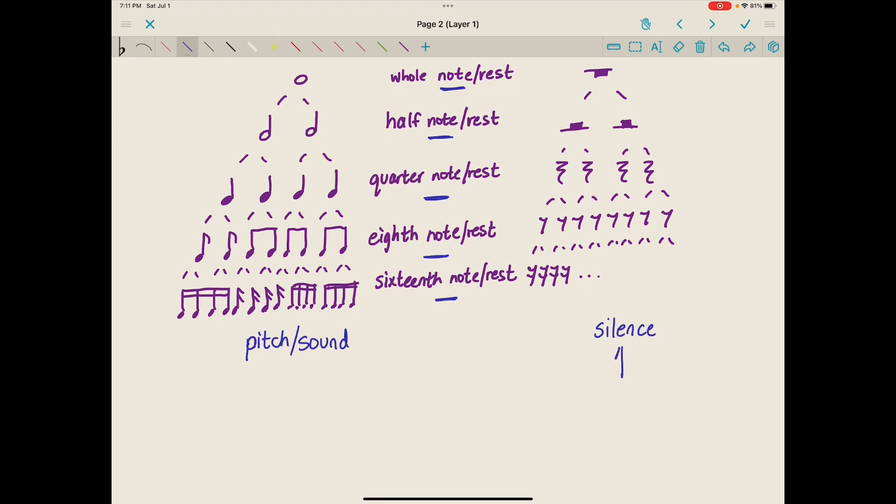The question is: are we holding a pitch or sound, or are we holding a silence? Rest values tell us when and how long to play a silence. Note values tell us when and how long to play a pitch or sound. Until these note or rest values are placed on a score with additional decoding information from the composer, the only thing we can know is their fixed relative value — a whole note is always worth twice as much as a half note, a half note twice as much as a quarter note, a quarter note twice as much as an eighth note, and an eighth note twice as much as a sixteenth note.